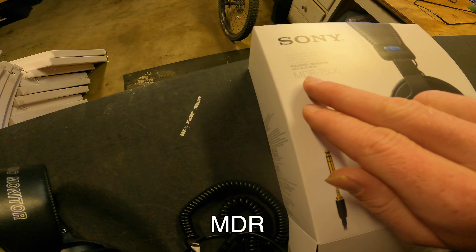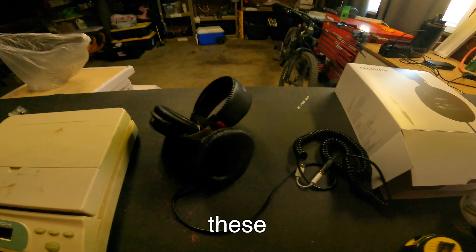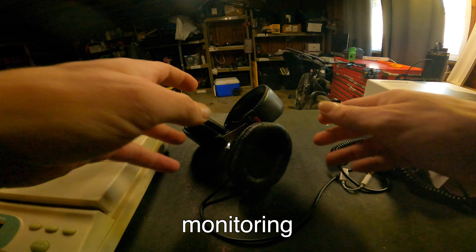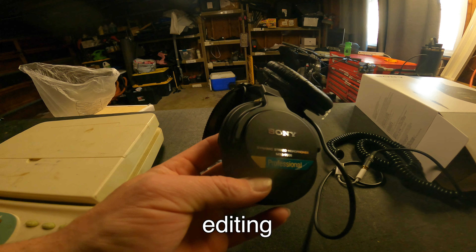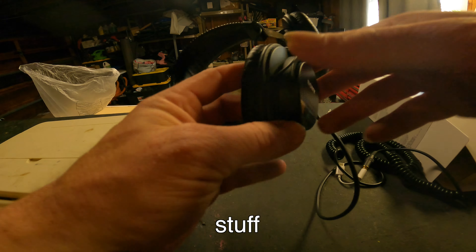I'm going to tell you about my experience with the MDR-7506. These are studio monitoring headphones — basically when you want the true sound when you're video editing or doing music related stuff.